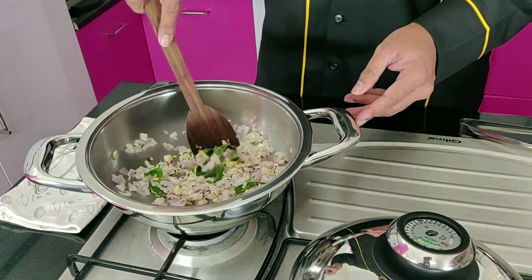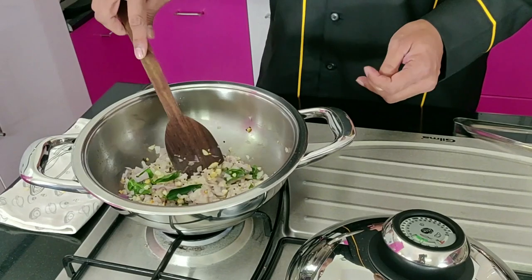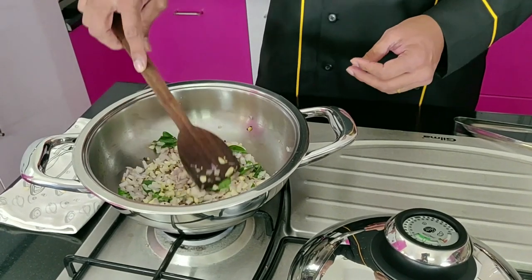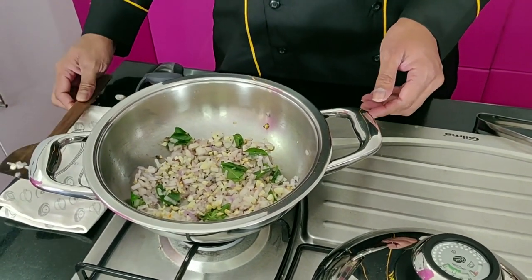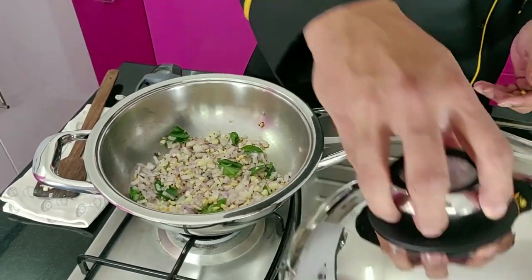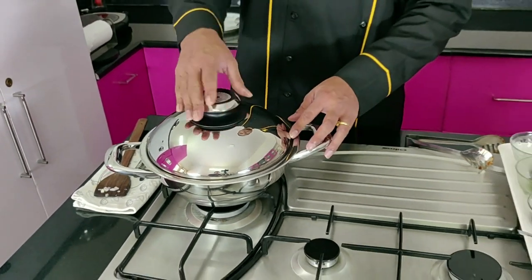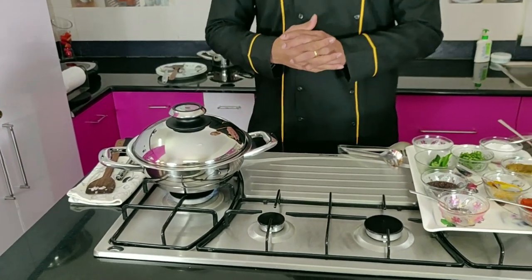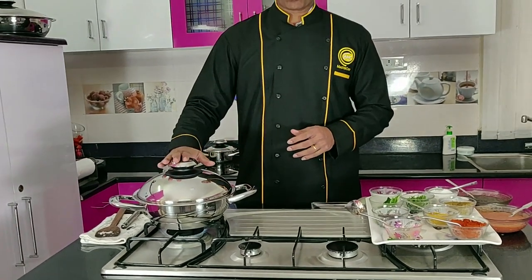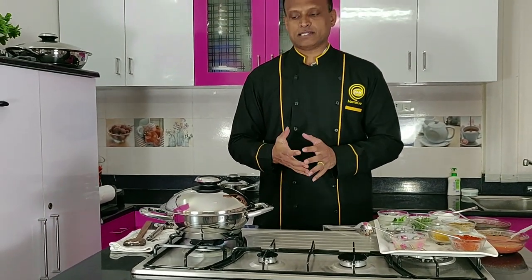This is a very simple, light recipe commonly made in many homes in India. Today's recipe is most commonly used in the south part of India. At AMC we always say: anything and everything you cook, try to cook it with the closed lid — that's one of the unique qualities of this product.